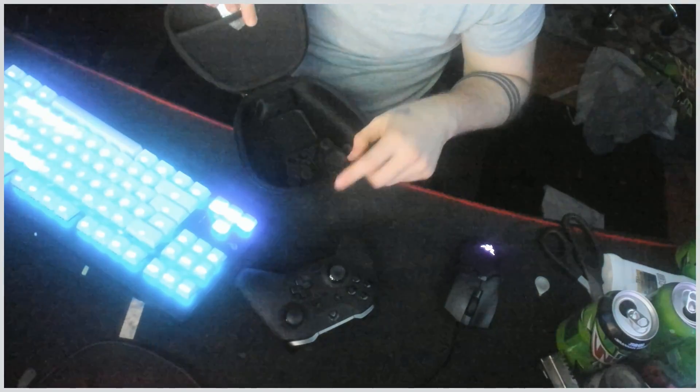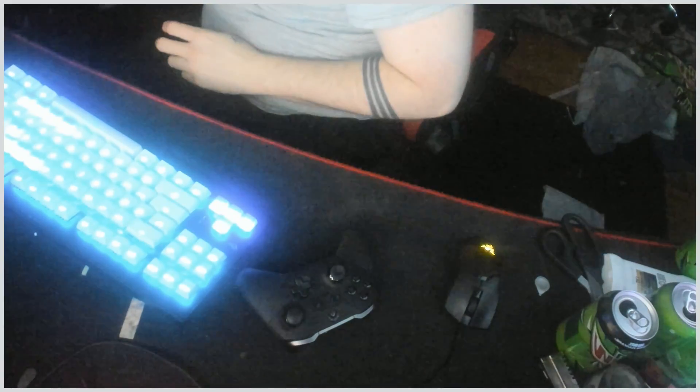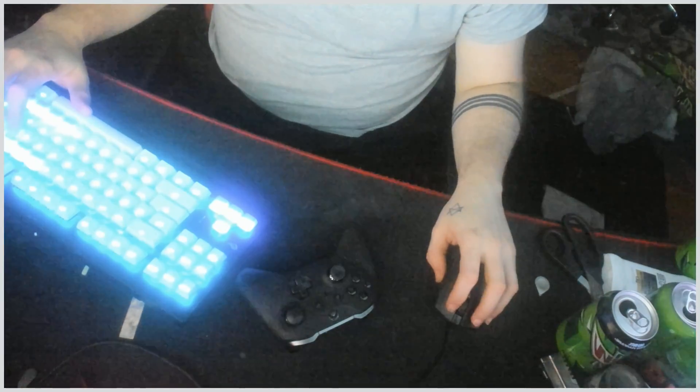It also comes with your basic sticks and stuff included. Okay, now we're going to move over to the computer.